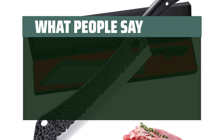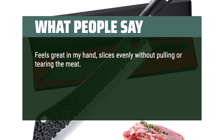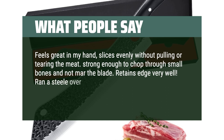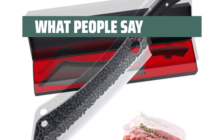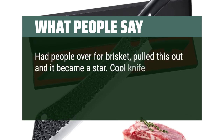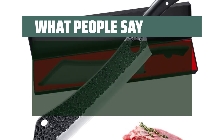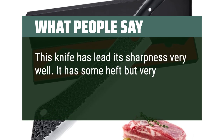What people say: Feels great in my hand, slices evenly without pulling or tearing the meat. Strong enough to chop through small bones without marring the blade. Retains edge very well — ran a steel over it just to keep it aligned, and after several cuttings it still has a sharp edge. Had people over for brisket, pulled this out and it became a star. Cool knife factor and sharp. You'll need to keep it oiled and keep the nice box for storage. This knife has held its sharpness very well — it has some heft but is very ergonomic.